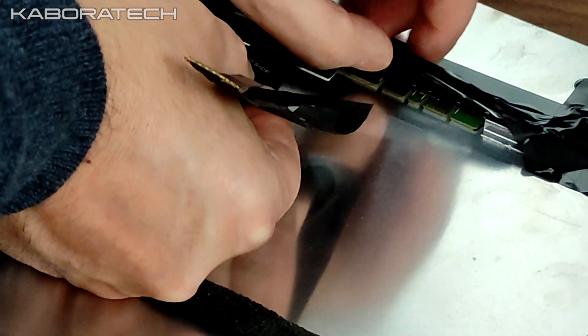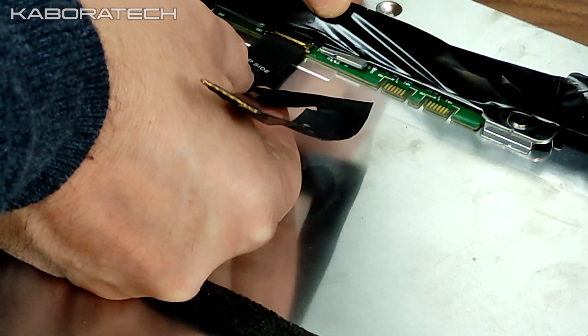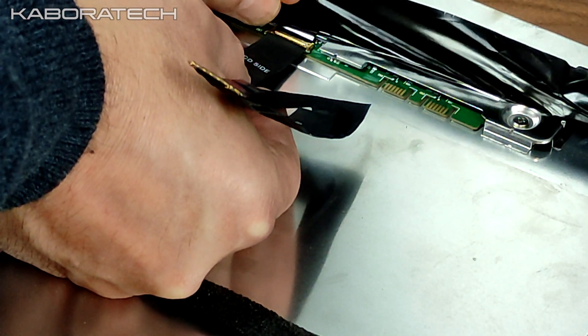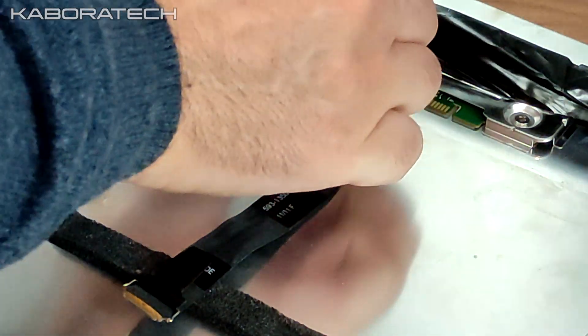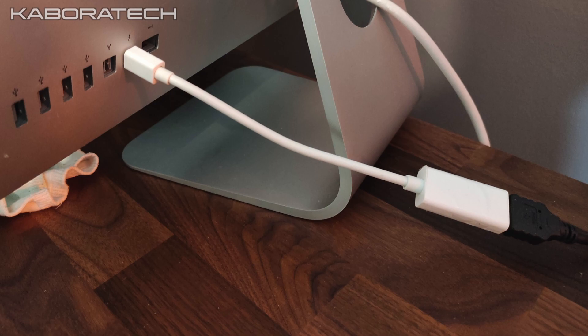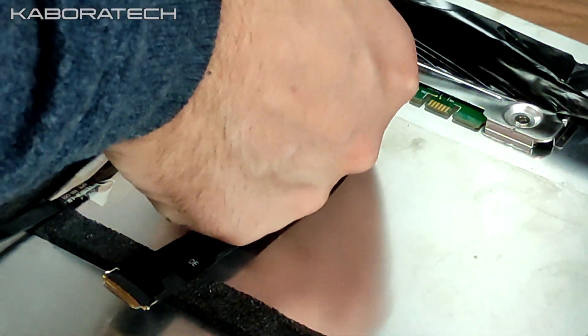I'm replacing the cable with the new one, but I already turned on the iMac and it's still not working. I'll continue using the external monitor via a DVI-HDMI adapter — it works really well, but I would like my iMac to be completely operational.